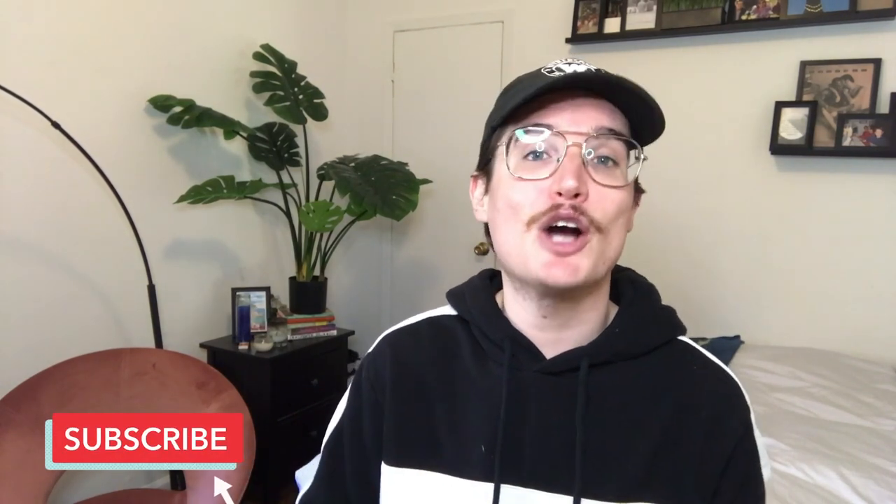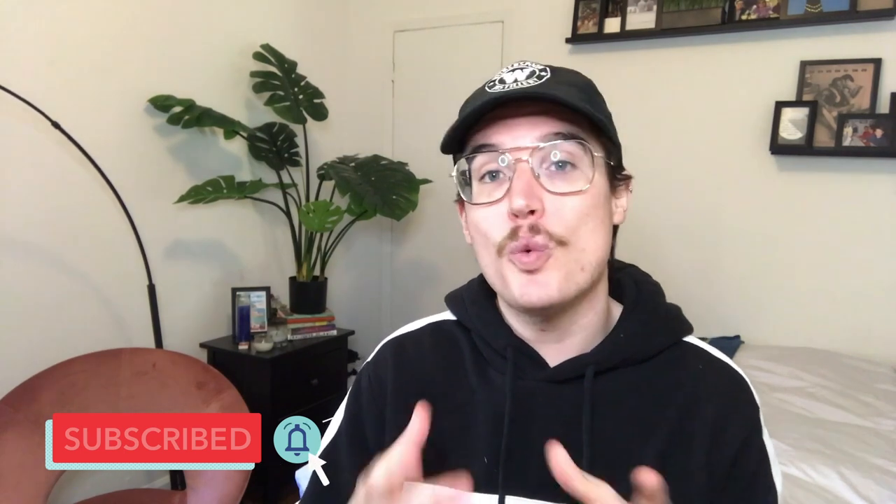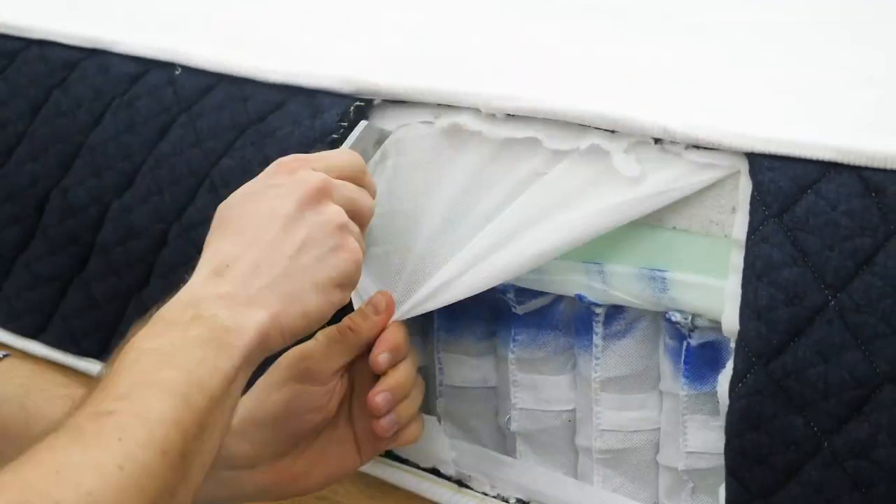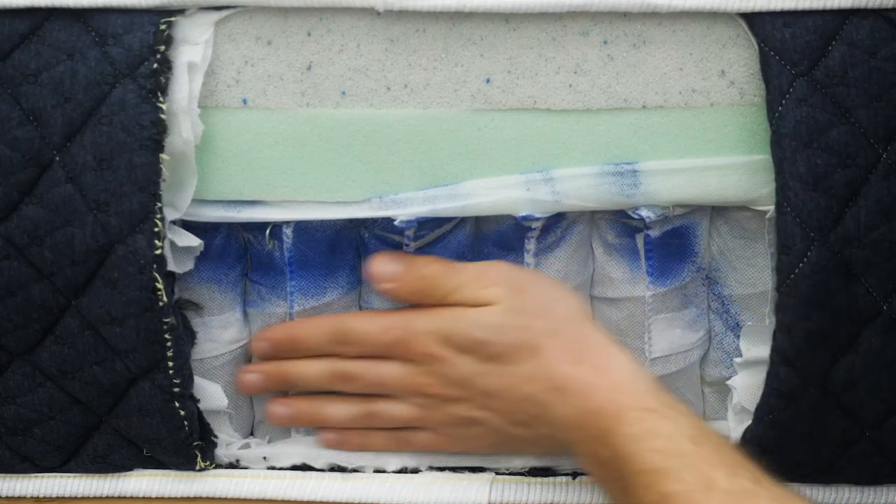It's important to note that the mattresses of yore were much thinner than they are today, so a box spring was essential for creating a functional and practical sleep environment. In fact, for decades, the term 'bed' referred to a mattress and box spring together, so you wouldn't ever buy one without the other. But that isn't always the case anymore, thanks in large part to how far we've come in terms of mattress design. Whereas box springs once constituted the major support system for a mattress, nowadays most mattresses have that support system built right into their own constructions.